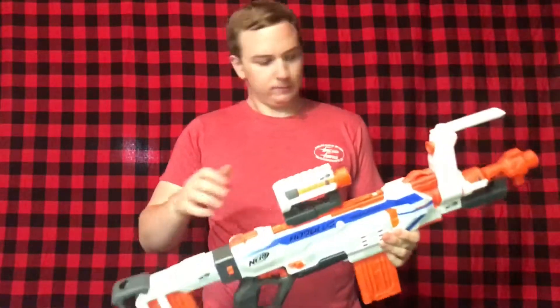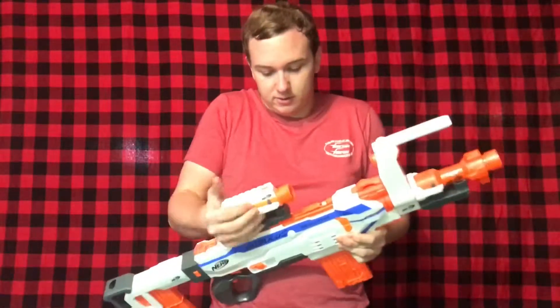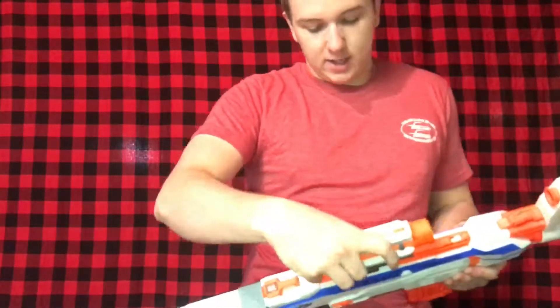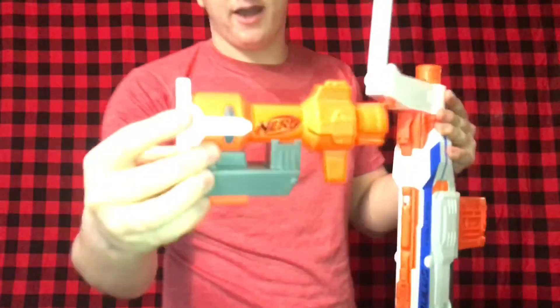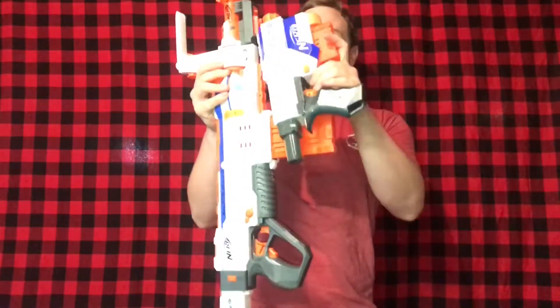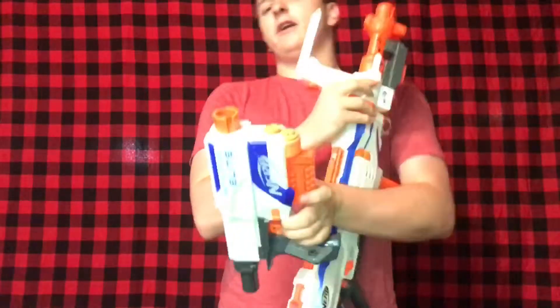It comes with a lot of stuff — three barrel attachments, or scopes, because I guess they think you can use them as scopes. The first attachment is a barrel extension with a top rail and bottom rail so you can slide it on. They make them very tight now so they don't fall off. There's another barrel extension and one that you could technically use to link blasters together — you can see here with the Retaliator, though the rail is a bit different.